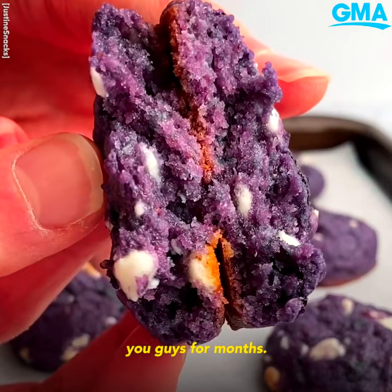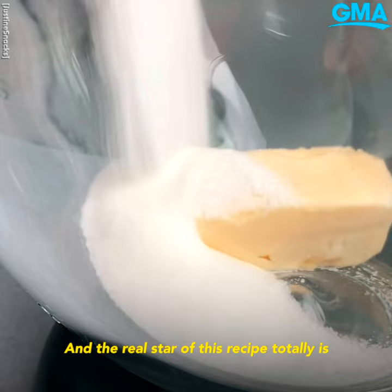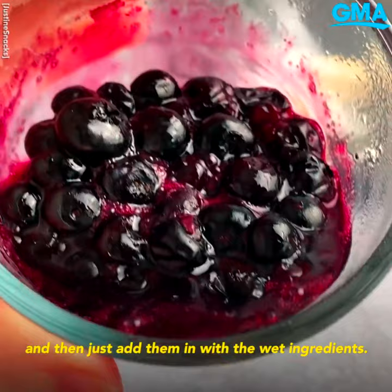I'm teaming up with the actual Blueberry Council for this recipe, and the real star of this recipe totally is the frozen blueberries. You thaw them until they're nice and jammy, and then just add them in with the wet ingredients. The frozen blueberries are the magic ingredient here.